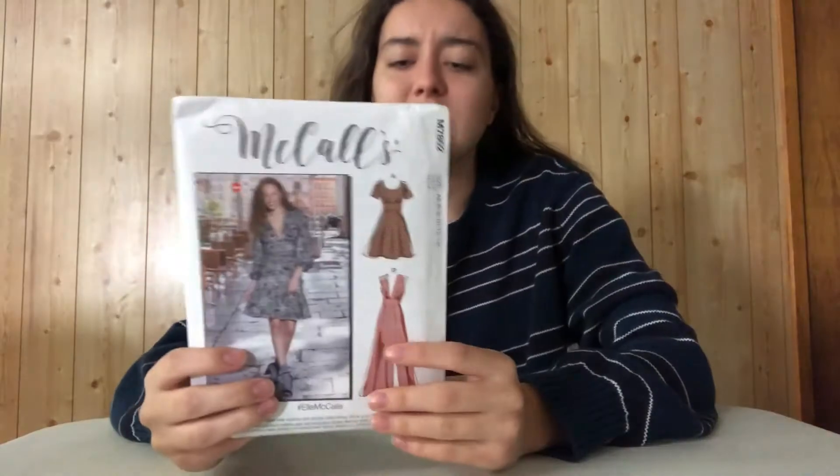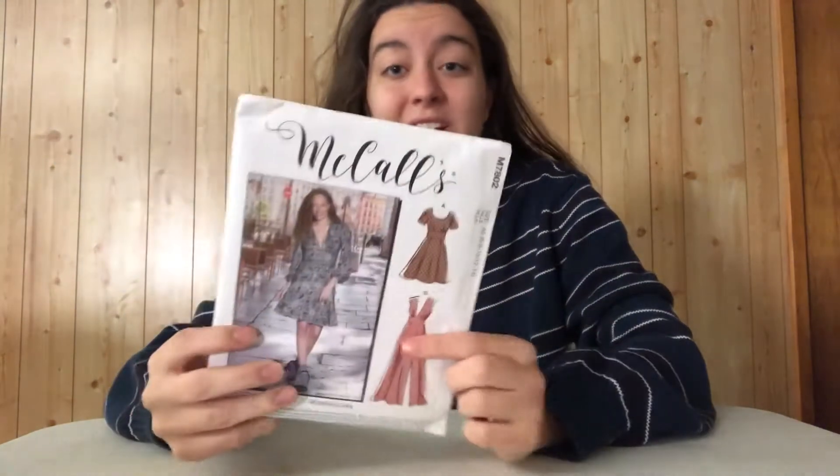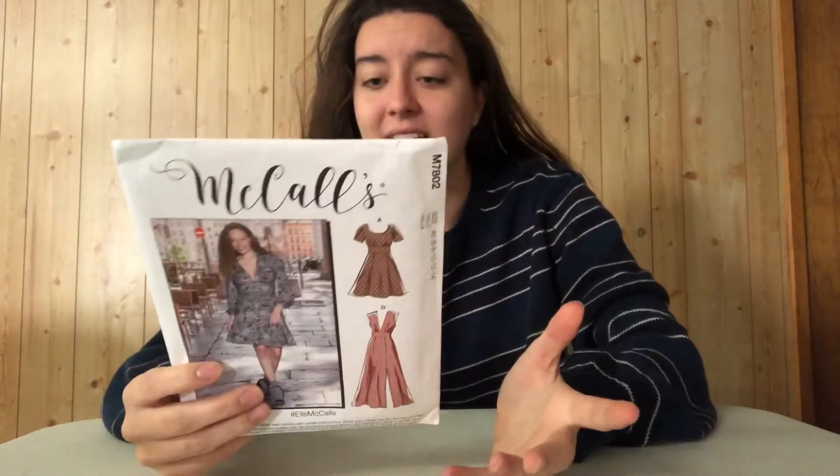What's up everybody! My mom got me a dress pattern for Christmas and I've never used a pattern to sew anything before, so we're gonna see how this goes. It looks pretty versatile and it's said to have really easy instructions, although looking at these dresses it doesn't really look like it, but there seems to be a lot of options.